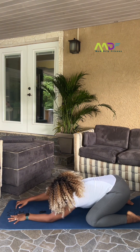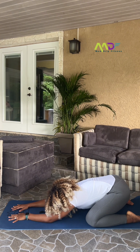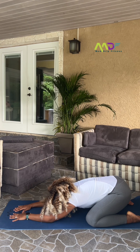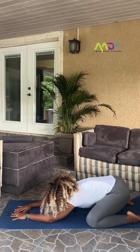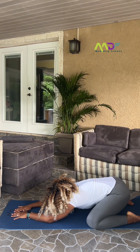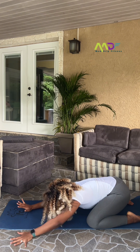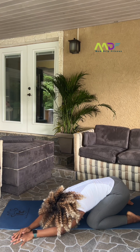Still reach forward. Drop your head down to the mat. And breathe. If you need a deeper stretch, open your knees wider. We're going to take both hands and take it to the left. And breathe.